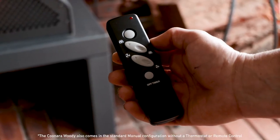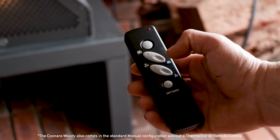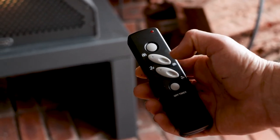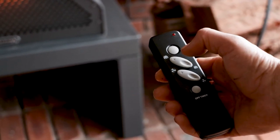The Kinara Woody comes in two remote options. The standard remote lets you turn the heater on and off, turn the flame settings up and down, and turn the fan speed between 1, 2, and 3.